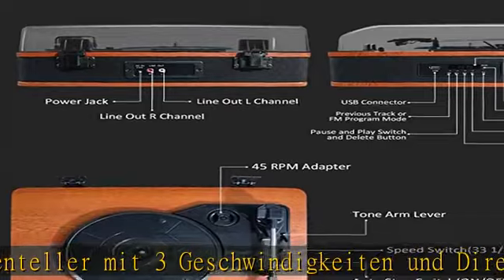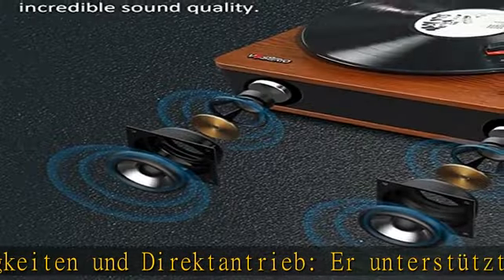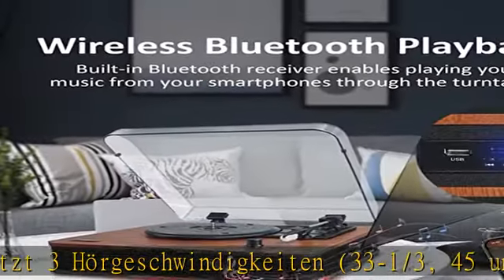Dies ist eine einzigartige Funktion dieses Plattenspielers, denn viele Plattenspieler auf dem Markt haben keinen Bluetooth-Ausgang. Direct Vinyl-Aufnahme über USB: Es kann Vinyl-Schallplatten direkt über USB oder TF-Karte in digitale MP3-Dateien konvertieren — eine großartige Funktion, um Ihre Lieblings-Vinyl-Klassiker auf USB zu sichern. Weitere Informationen in der Beschreibung.